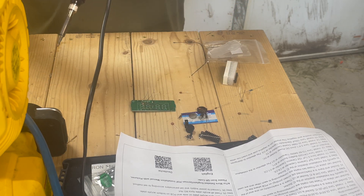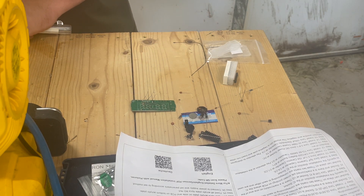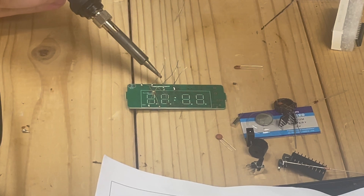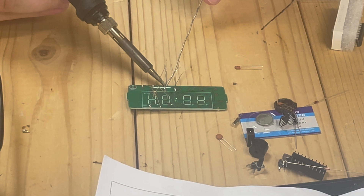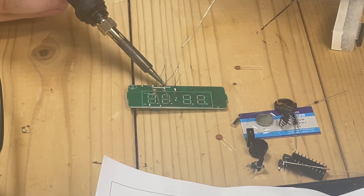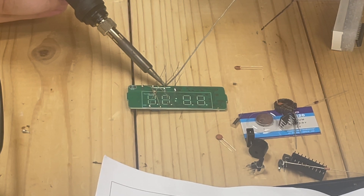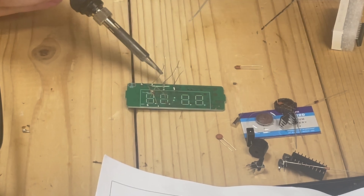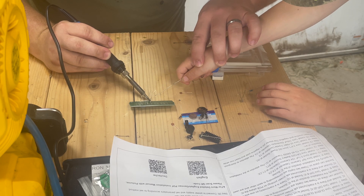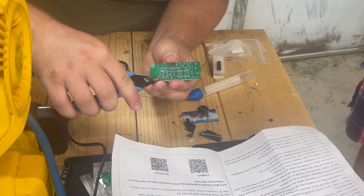Alright, you watch me do the first one. I'm going to hold the metal tip of this right here on the edge, and then you're going to put this right on — you see the circle? You're going to try to touch it there. Just a little bit. Okay, I'm going to start clipping some of these off right next to our solder joint.